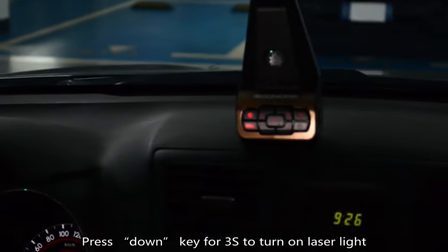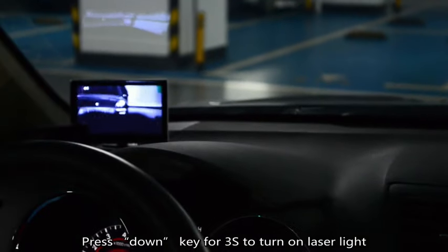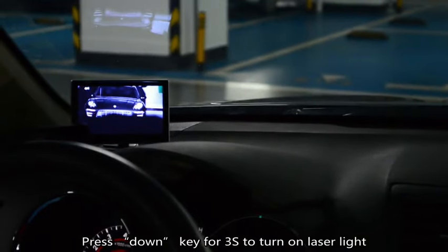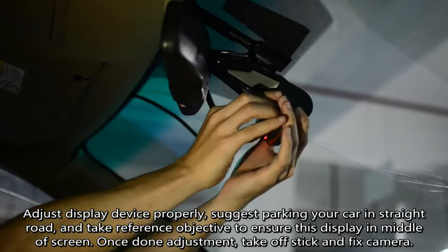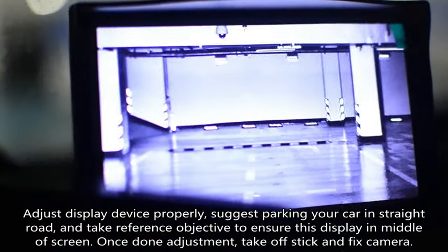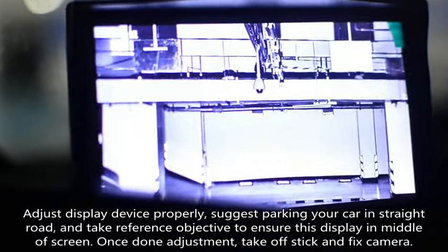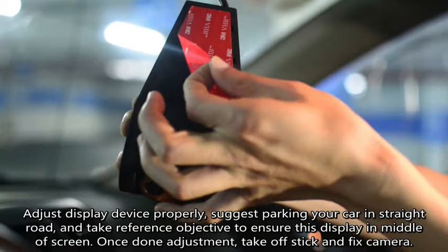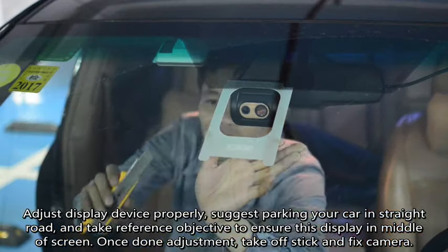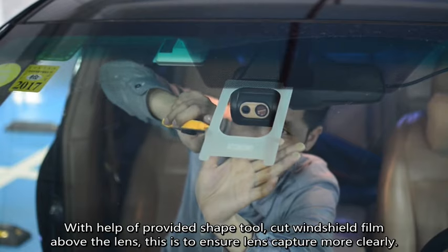Press down key for 3 seconds to turn on laser light. Adjust display device properly. Suggest parking your car on a straight road and use a reference object to ensure the display is in the middle of the screen. Once adjustment is done, take off stick and fix camera. With help of the provided shaping tool, cut windshield film above the lens to ensure the lens captures more clearly.